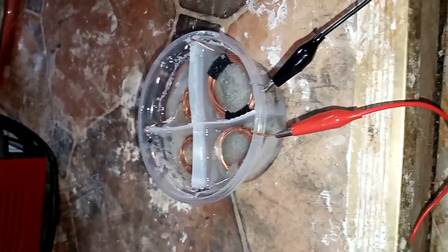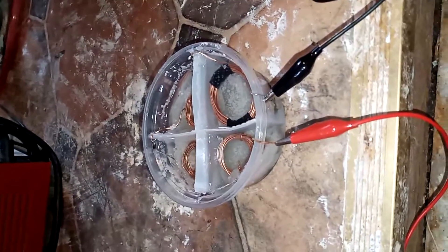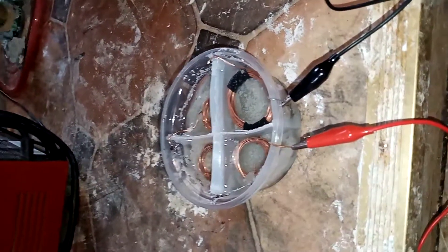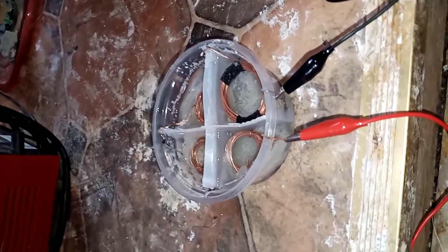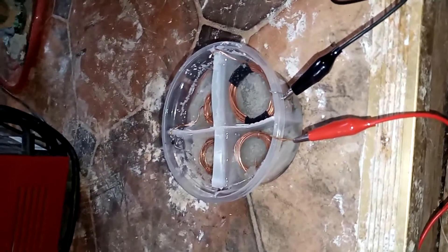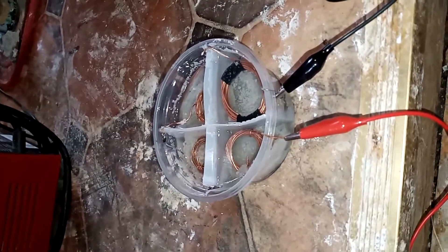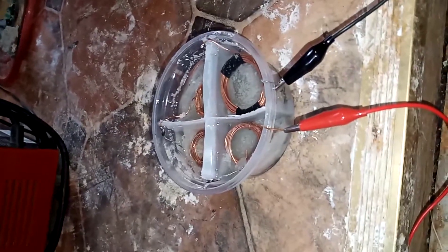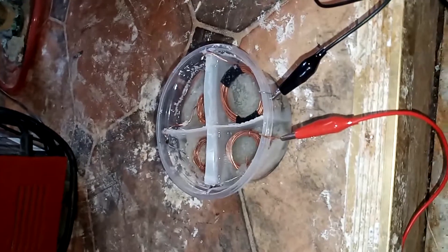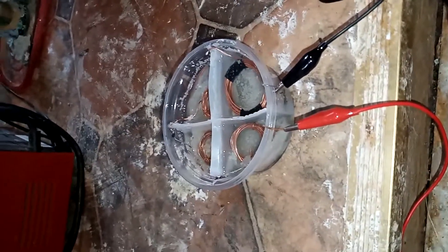It gives us more voltage for roughly the same quantity of space. If you ask how many of these you'd need to power a 12-volt small motor, you'd have to do the math — you'd need at least 24 of these, if not more, because you also need extras to keep charging other cells to keep up with the motor. I'll test that out.